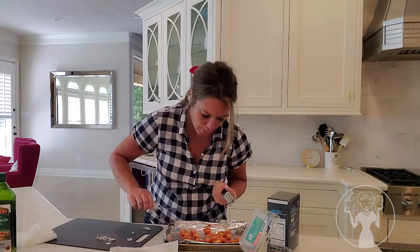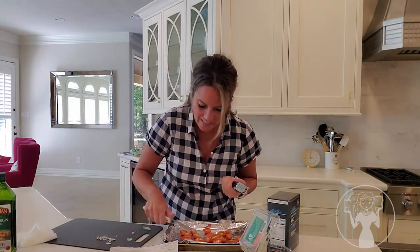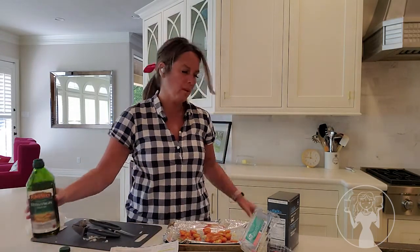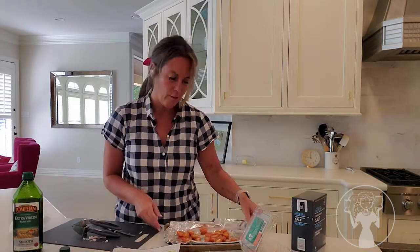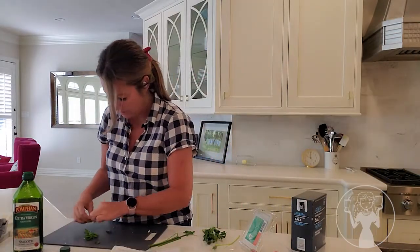I'm putting the garlic on the tomatoes — I don't know if that's right or wrong. It doesn't say. There's no such thing as too much garlic or olive oil, probably. I really thought parsley was just a garnish. And now I need to use three bowls — I swear, this is not making me happy.